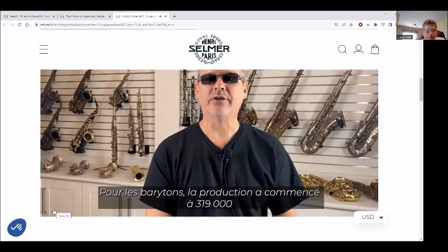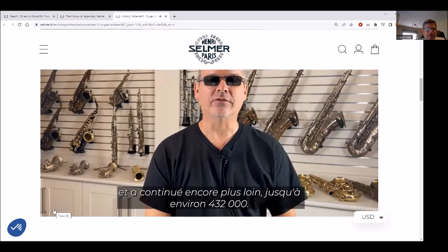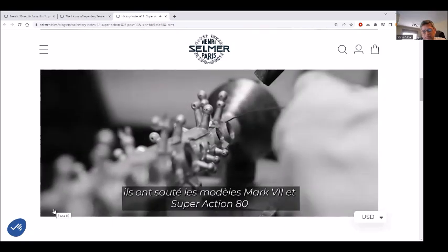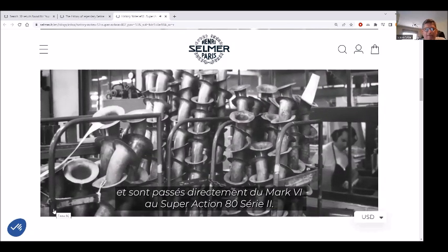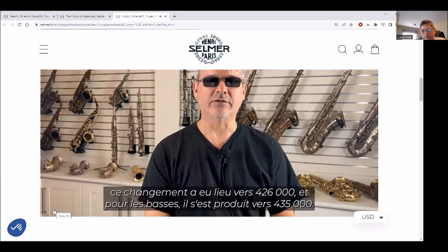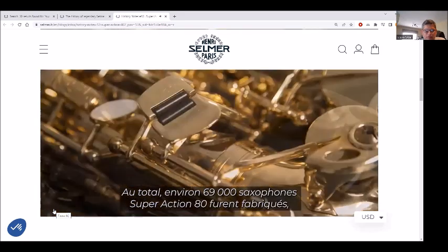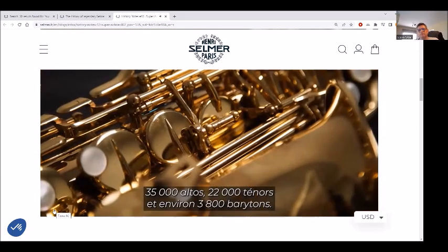For baritone, production started at 319,000 and continued until about 432,000. There was no SuperAction 80 production of sopraninos or basses — both of these types skipped the Mark VII and the SuperAction 80 model and moved from the Mark VI directly to the SuperAction 80 Series 2. There were roughly 69,000 SuperAction 80 saxophones built, including about 8,000 sopranos, 35,000 altos, and 22,000 tenors.